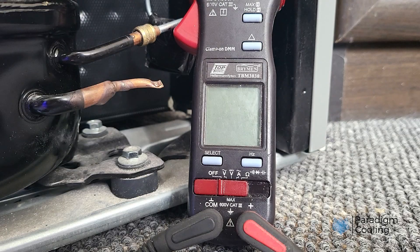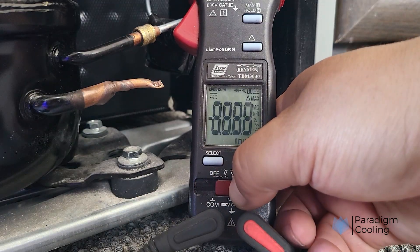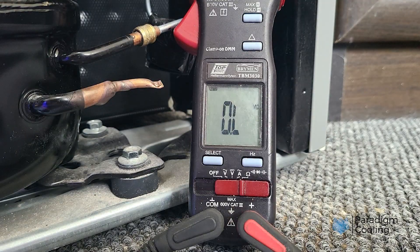Step 1: Safety first. Before we begin, make sure the unit is unplugged and completely de-energized, and use a properly rated multimeter.